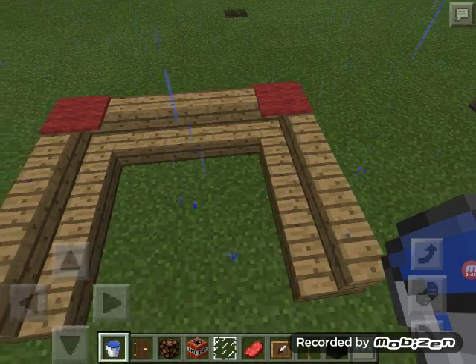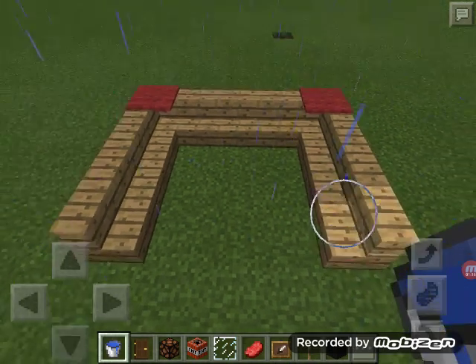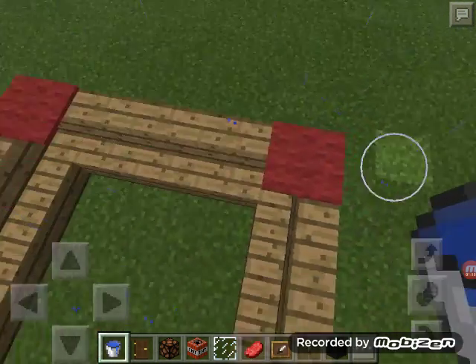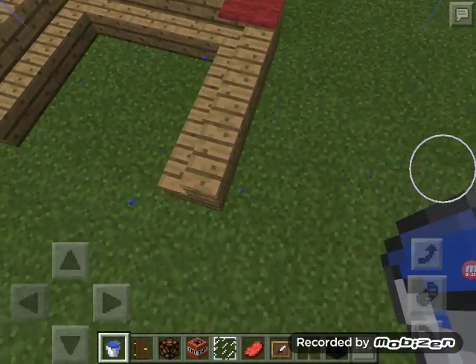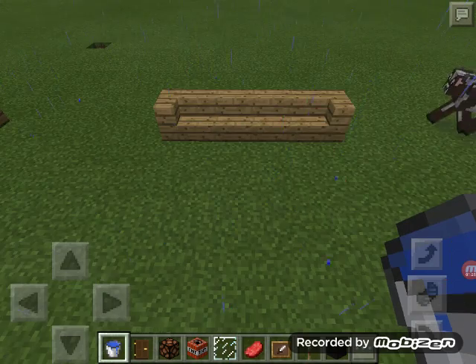Design number two doesn't take very much — you just need stairs. It can be however long you want, and if you have corners on the couch, just cover them up with carpet. It looks super cool, like you're sitting there and can put your arm on the armrest.